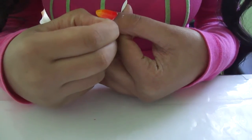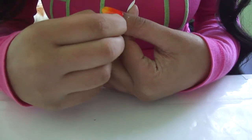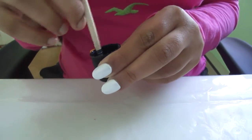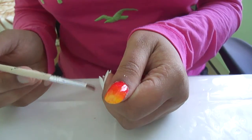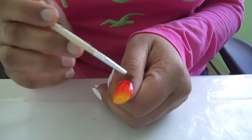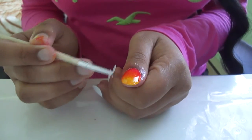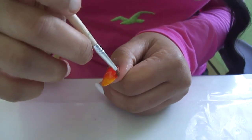If you still haven't managed to get all of the glue off, just take a paintbrush, dip it into some nail polish remover, and go ahead and clean everything up. I get my paintbrushes from the dollar store because it's cheap. Make sure it has a hard edge — if you have a softer brush, just cut off the top so it's a flat top. That way it's easier to clean everything up.